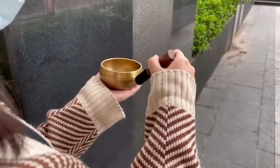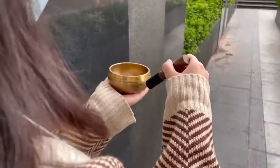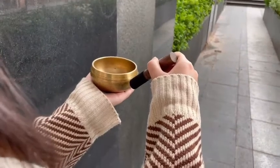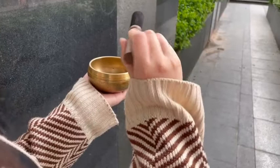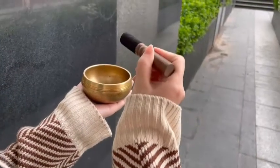Method 1: Striking. Striking is arguably the easiest way to play a singing bowl. This is a great introduction to playing the bowl and is suitable for everyone.